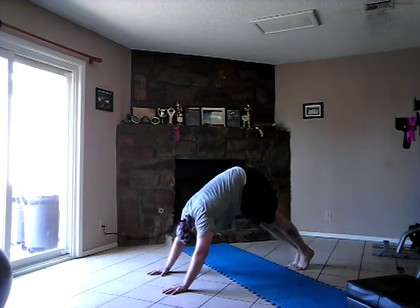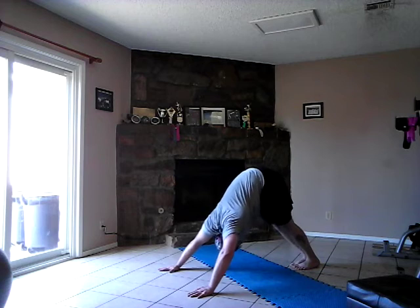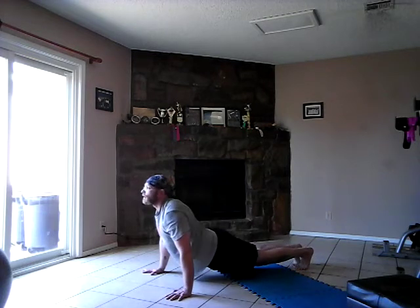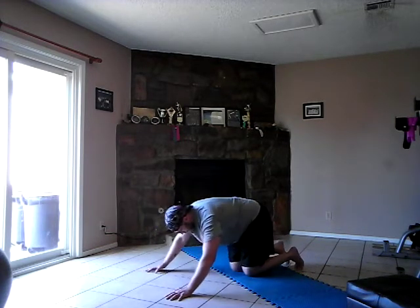And bring those feet in and press back to a downward facing dog, bring it to a facing dog, and relax. Alright.